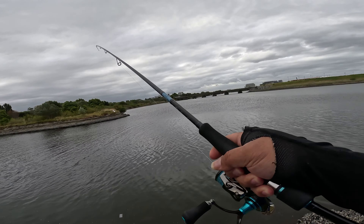There you go, first cast! Oh, it came off — oh no. No, that was a good hit. Wow, small one — small flatty.